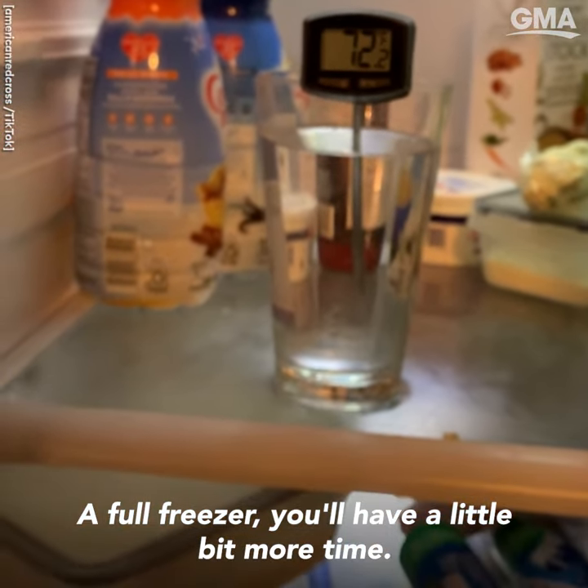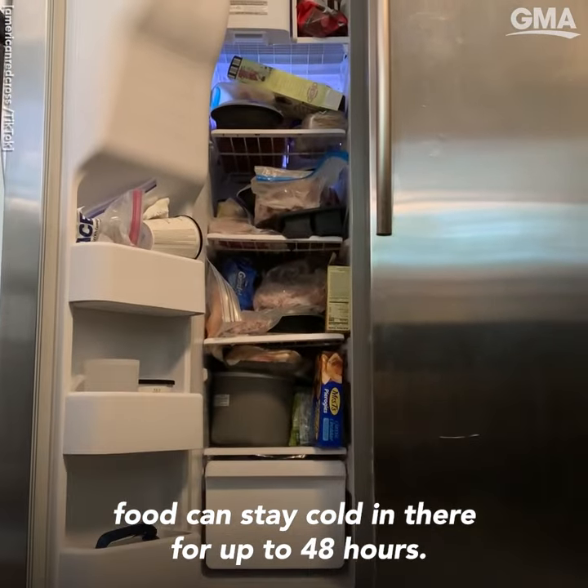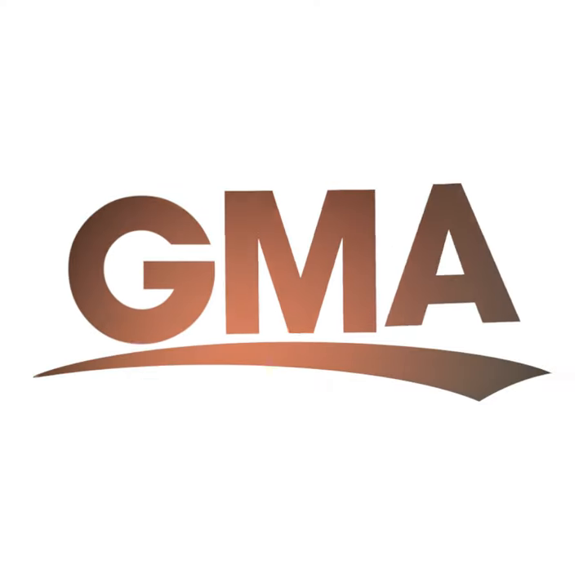A full freezer will give you a little bit more time. If you don't open it, food can stay cold in there for up to 48 hours. Just make sure you leave the door shut. And if you're not sure, throw it out so you don't get sick.